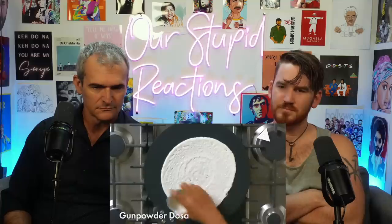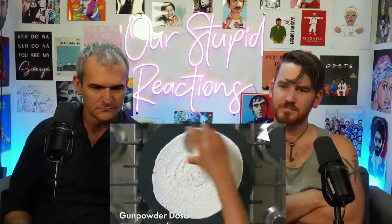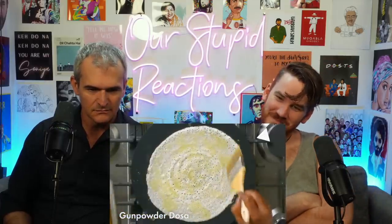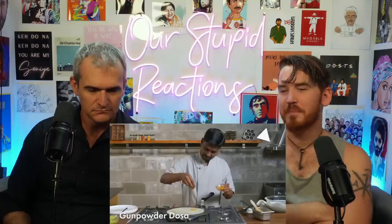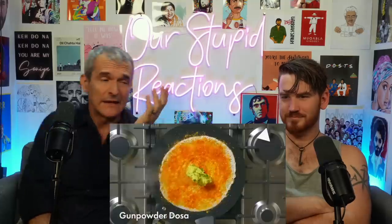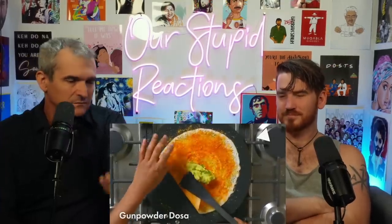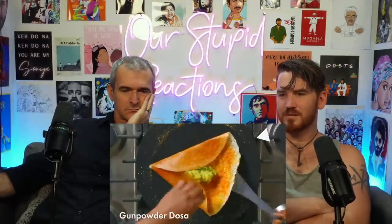Spread the batter as thin as possible using a stainless steel cup called a katori on the iron griddle. Sprinkle water — if it sizzles, the temperature is right. If you make it too thick it's like a pancake. Sprinkle some gunpowder, which is ground lentils and chilies. In the middle add the filling — basically spiced potatoes. Mix all the spices and potatoes together for a very aromatic fragrant filling.